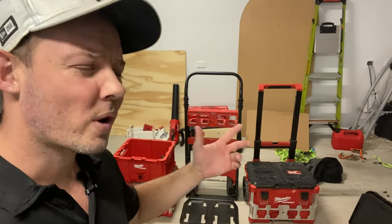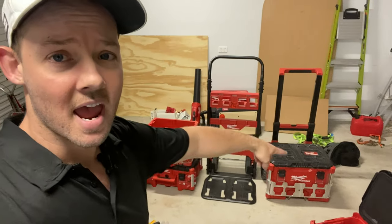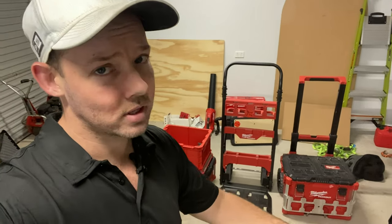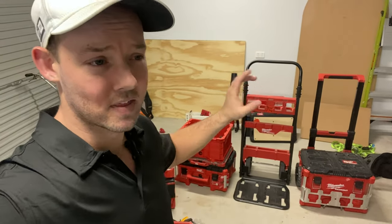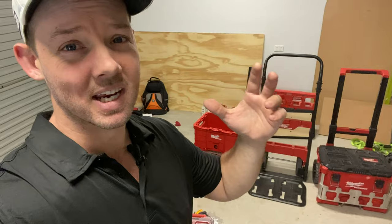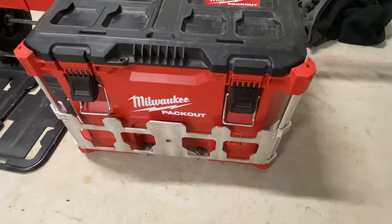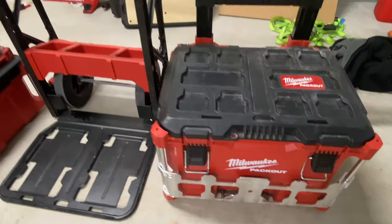What's going on guys. One of the big questions I get these days is about the comparison between the wheel cart and the pack out roller. There are quite a few little differences I've found in the past couple of months using the new pack out wheel cart and I just wanted to share those with you guys to make it easier to choose between them. Let's have a look.